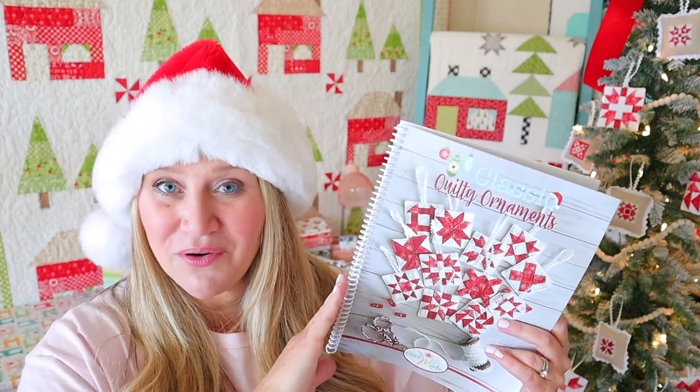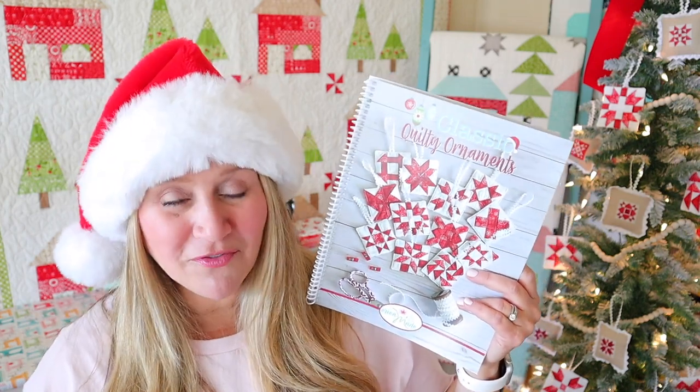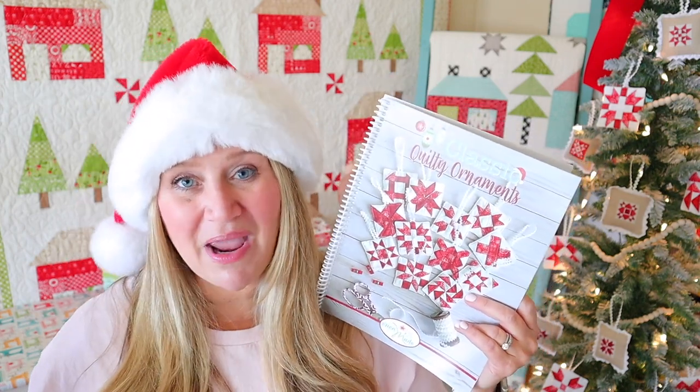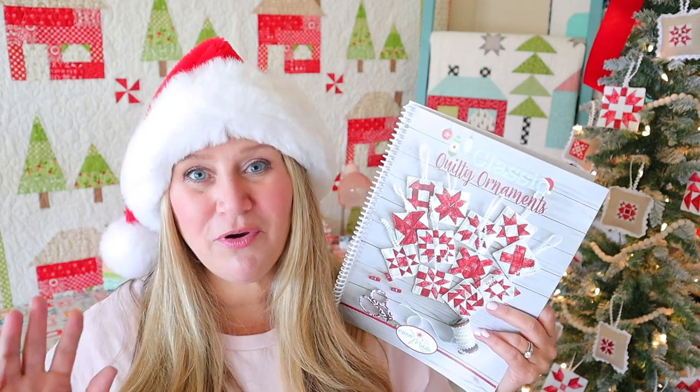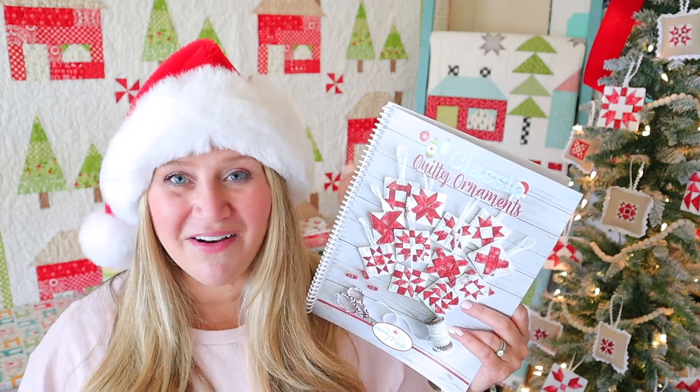If you haven't already, make sure to grab your pattern. You can do that on my website — I will link it below — and they come in PDF or paper format. My mom is working hard to ship every single day so if you order a paper print, you should have it in just a few days and you can get caught up with us and join in on the sew along.